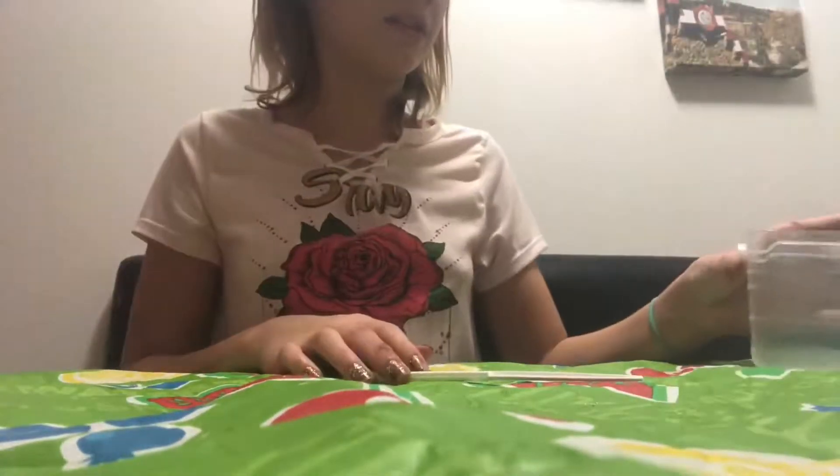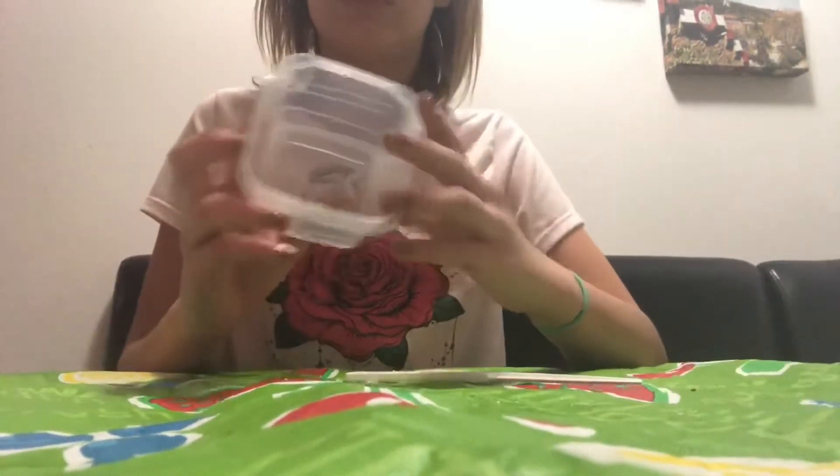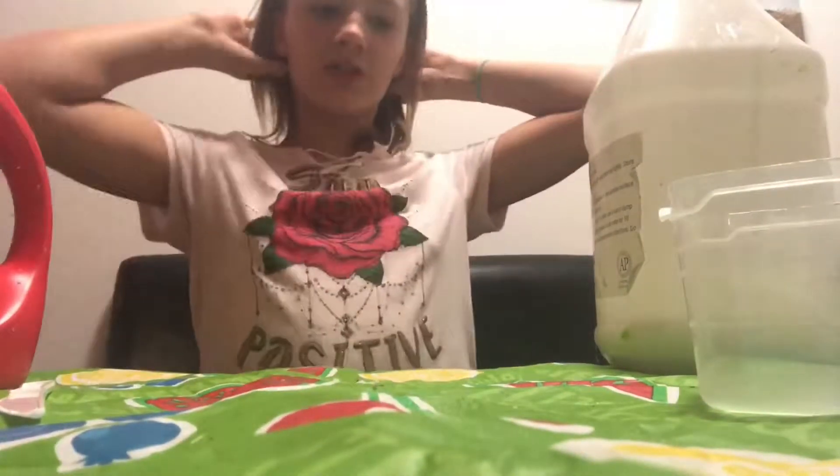For the next one, all you need is something to mix with, glue, and an activator - I'm using Tide. We're going to be making holiday slime. You need glue. I'm not making that much - I do have a gallon of glue but it's almost gone. There's only this much glue left, so I'm just going to put a little layer.